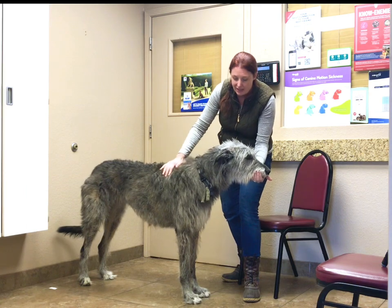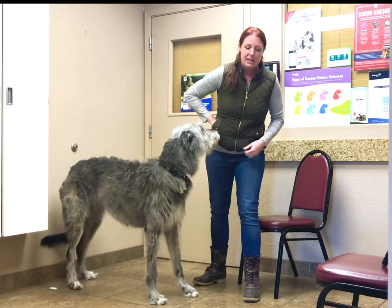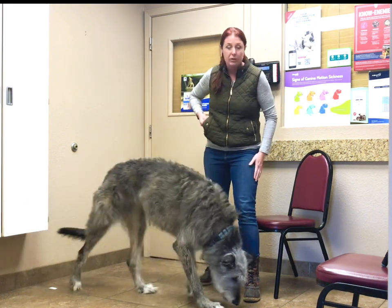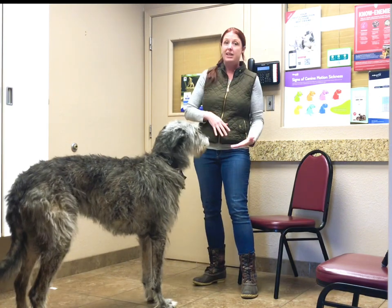I can start to use this to do things like quick exams. I ask for a chin, I touch her body, and she gets her mark and her treat. It's a really good idea to practice this way at home if you want to use your chin rest during vet exams — we want to get our dog used to resting their chin and then having their body touched.